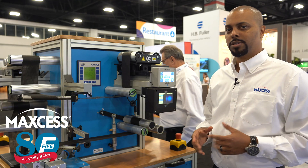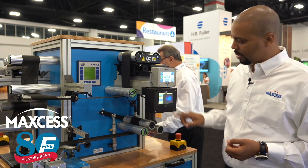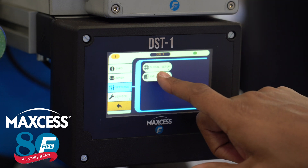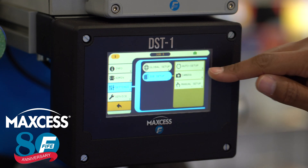Setting up the DST-1 Sensor is very simple using our auto setup process. First you press setup, go into your settings, select job setup, and here's your auto setup option.